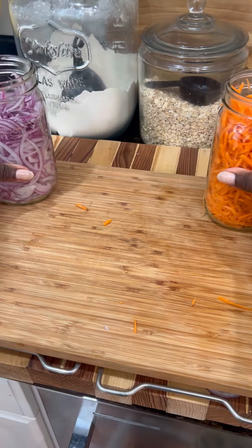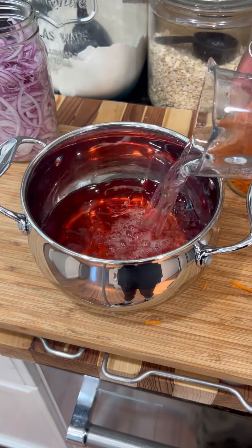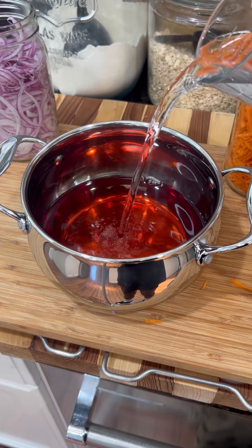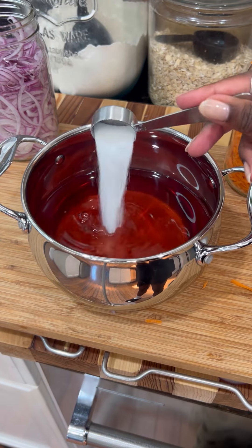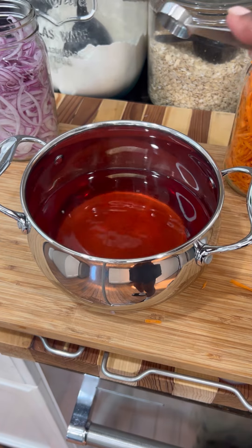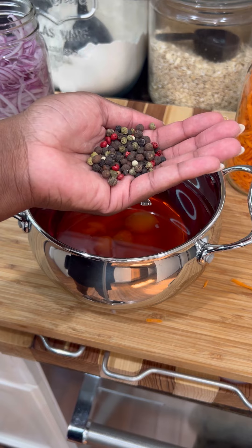For the pickling brine, I'm doing one cup of red wine vinegar and one cup of regular vinegar. I used to do just two cups of red wine vinegar, but one time I ran out and had to mix it and it turned out really good, so I just stick with it. Then one cup of water, two tablespoons of sugar, two teaspoons of salt, a bunch of garlic, a handful of peppercorns, and two bay leaves.